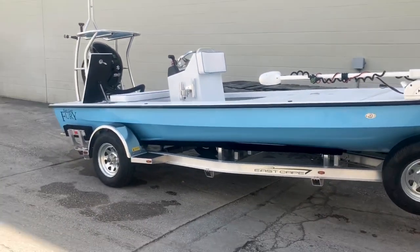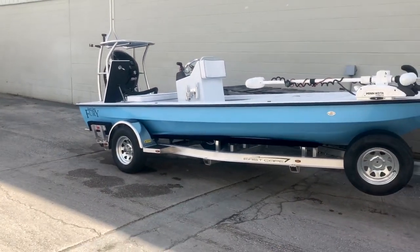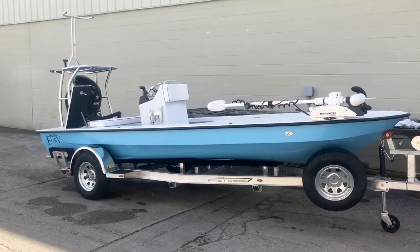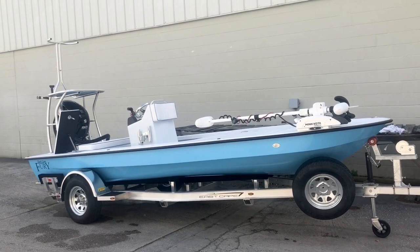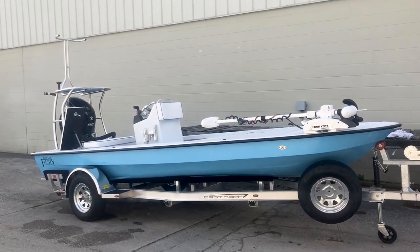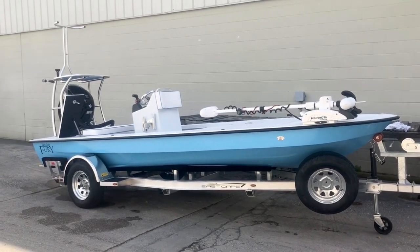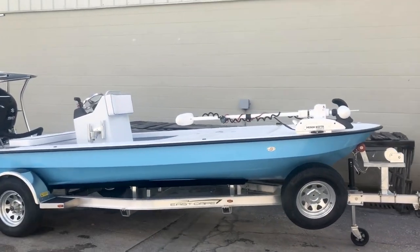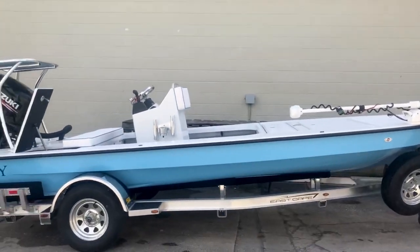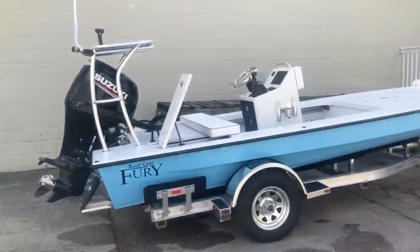We actually started that oversized spray rail movement with the Cayman way back — I believe in '07 or '08. But anyways, here's another one going to Texas. Fish middle Texas coast, lower Texas. But as always, check us out. Just another sick build. Y'all be safe. Go fishing.